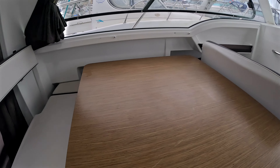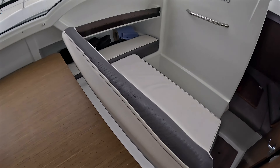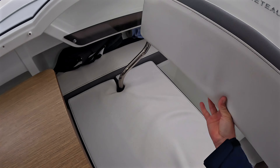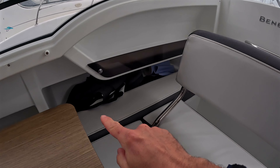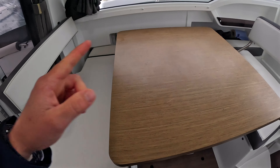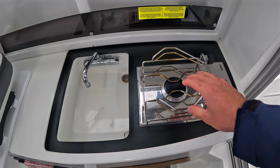Coming into the cabin itself, you've got lots of space — you step down slightly and there's a huge amount of headroom. You've got another table on the port side with a backrest and seat base. The co-pilot seat is currently facing forward, but the backrest can be lifted, spun around, and put back so it faces aft. There's some storage down there on the port side as well, and once it's facing aft you've got two seats around the table — a great place for having lunch.